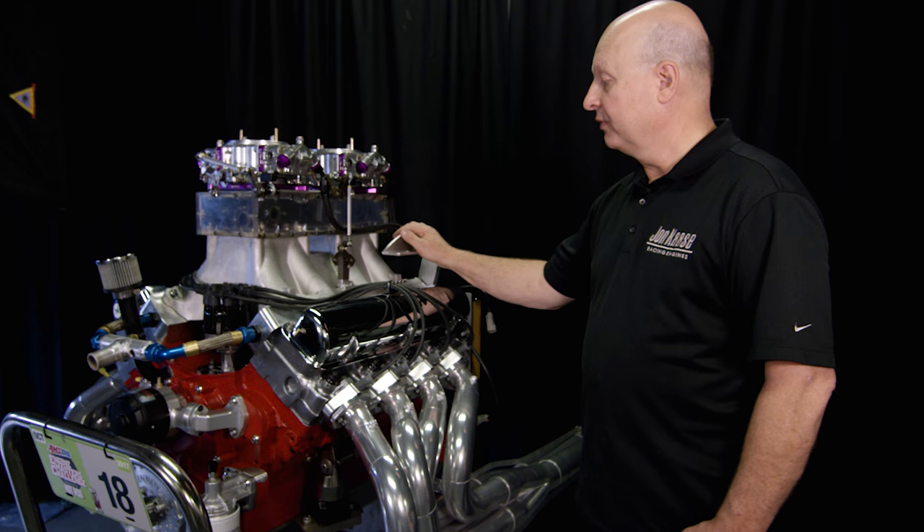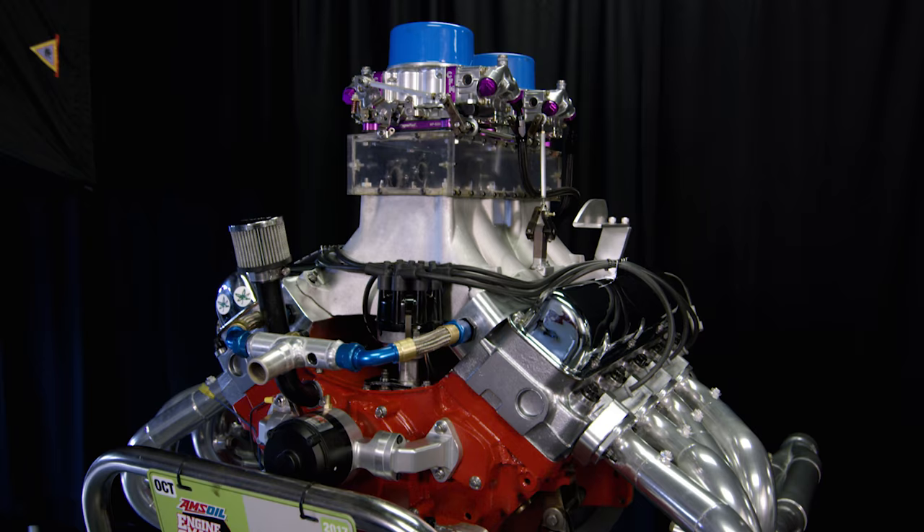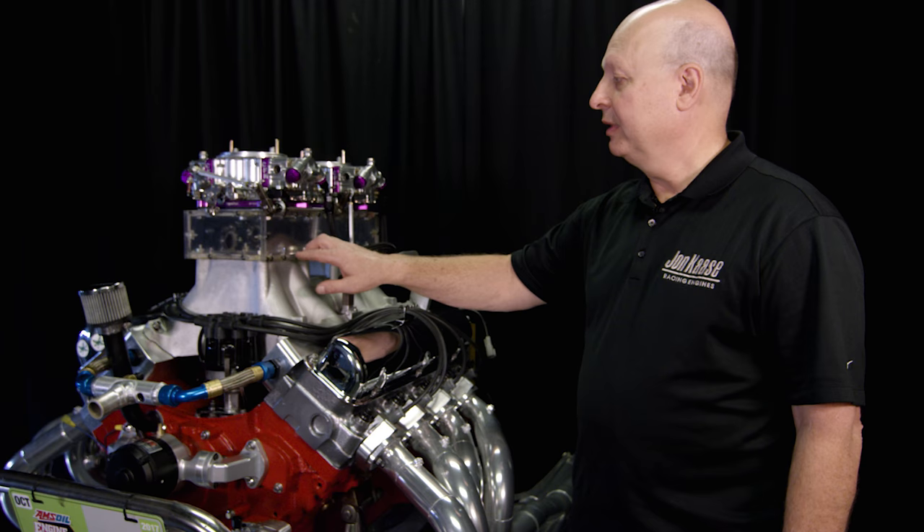Right now it's 473 inches. We put a steel Lunati crank in and made it a little bit bigger. We built this a couple years ago for a project that we did for presentation at the AETC conference in Indianapolis.